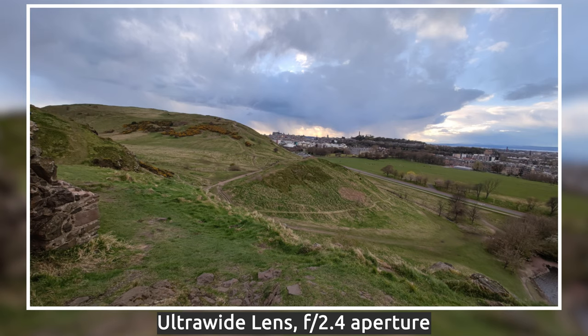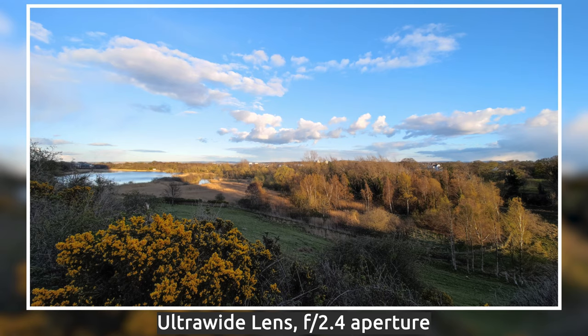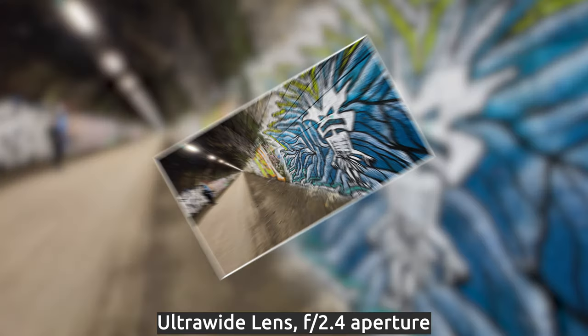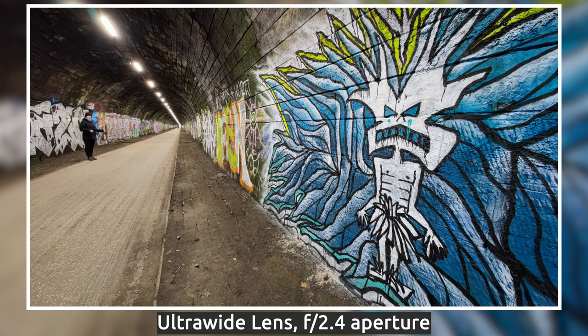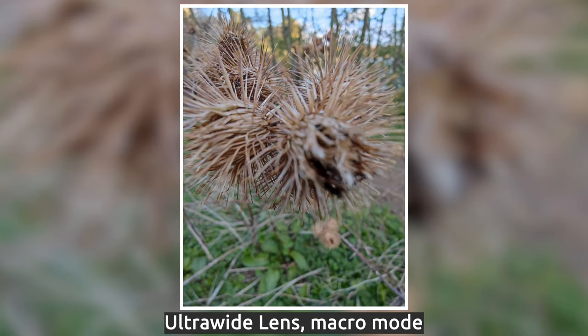The next camera is a 48MP ultra-wide one — actually wider than many competitors at 0.5x zoom, so you can fit a lot into the frame. It's fantastic for landscapes; I took some great shots around Edinburgh. However, due to how wide it is, it can distort objects in the corners, so avoid photographing people at the edges. It can also serve as a macro camera, though in my initial tests the focusing range isn't much better than the main camera.